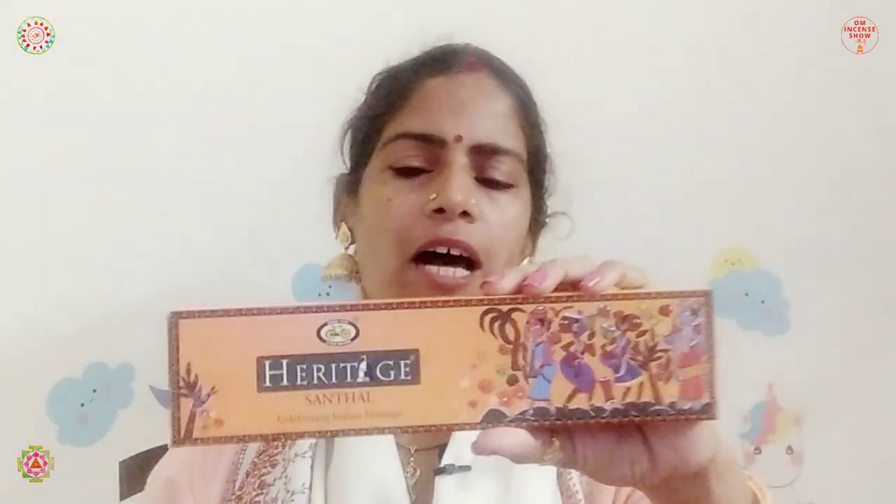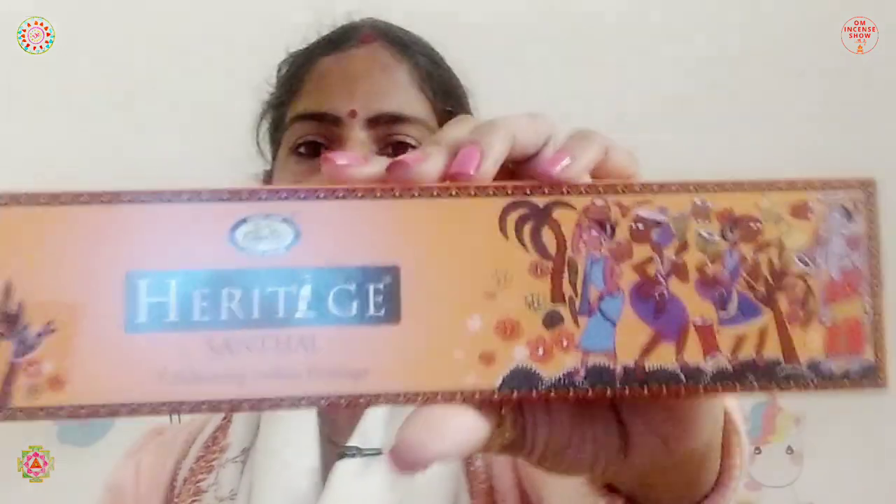Even though I belong to Bihar and have a few Santhali friends, I never knew that Santhal painting was such a big deal. People who go to Shantiniketan in Kolkata come back with memories of Santhal paintings — that's how famous it is. I'm really impressed by Cycle Brand; they always come up with something new to impress me. The Heritage Santhal packaging celebrates Indian Heritage through Santhal paintings.